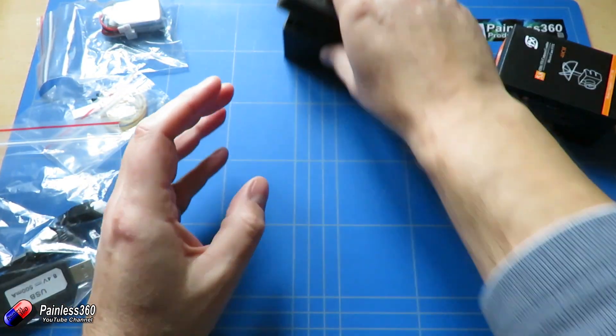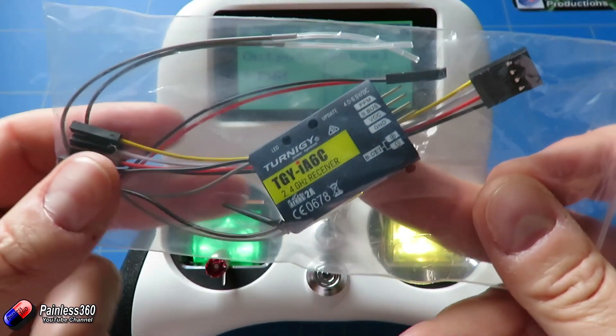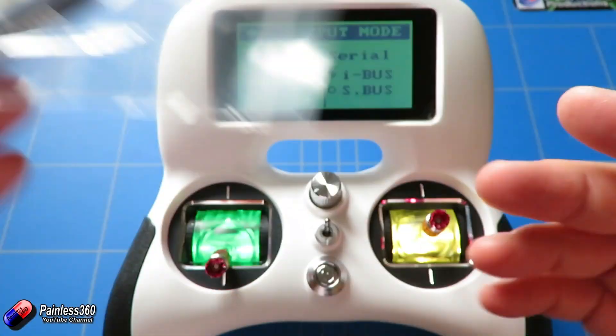Next we need a lightweight radio and receiver. We're going to use the Turnigy Evolution with the little receiver that comes with it. That gives us both SBUS and PPM outputs which is perfect, and that's going to work great for us here.